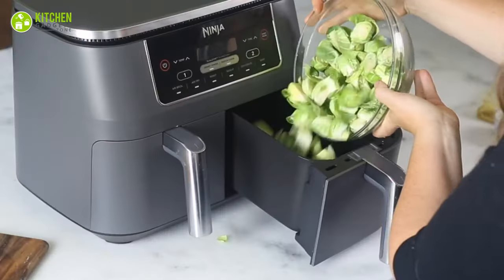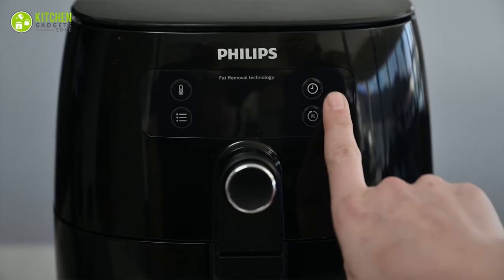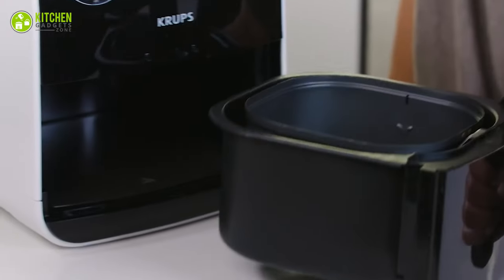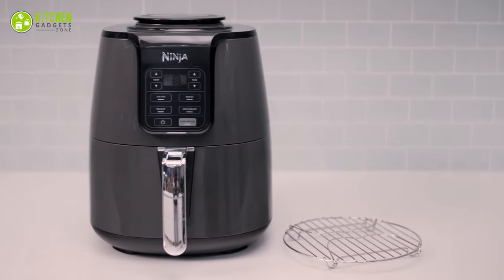From making crispy chicken to savory veggies, your airfryer can be the hottest kitchen superstar. Master your airfryer with these do's and don'ts for perfect results every time.